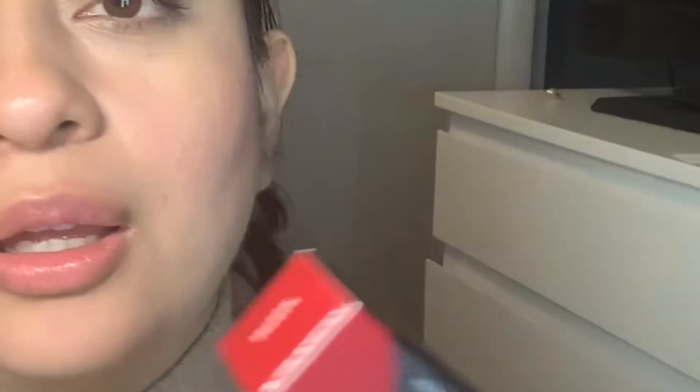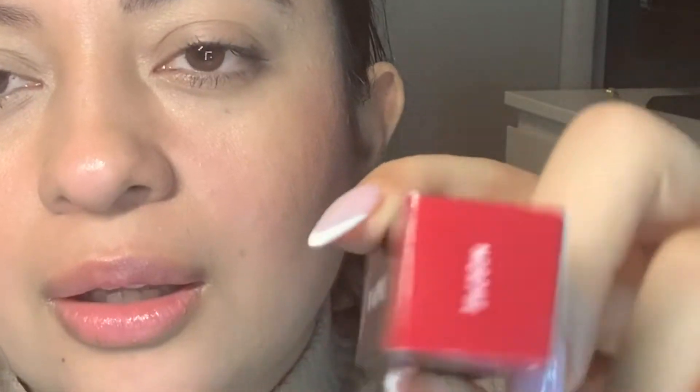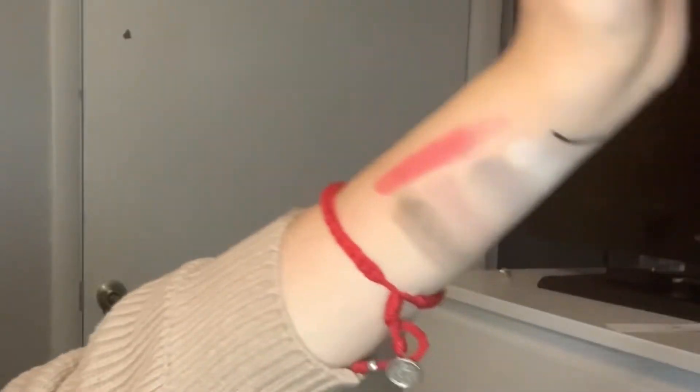My next item is this Morphe lipstick. Let's see — it's the Morphe matte lipstick, and the color is actually called Morphe — it's the brand Morphe and the color is also Morphe. It doesn't look that red, but we'll see tomorrow.